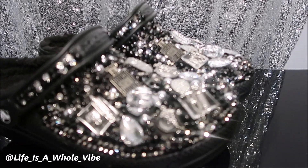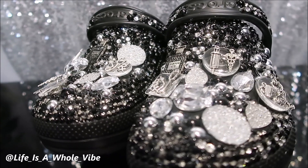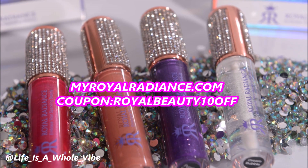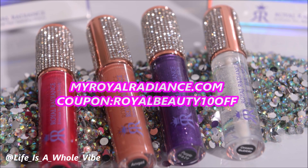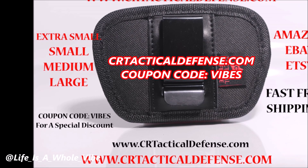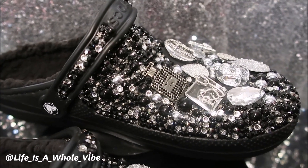Thanks you guys again for watching this video. Give it a thumbs up if you did enjoy it, share it on Facebook. Hello to all my subscribers and my new subscribers — be sure to hit that notification bell so you'll be notified when I upload a new video. Visit myroyalradiance.com where we sell lip gloss, hand sanitizers, shoe charms and more — use coupon code ROYALBEAUTY10 for a special discount. Also check out crtacticaldefense.com where we sell in-waistband gun holsters in four different sizes, gun cleaning mats and more — use discount code VIBES. And check out my playlist dedicated to embellishing crocs and making your own charms. Thanks again for visiting this channel, bye bye!